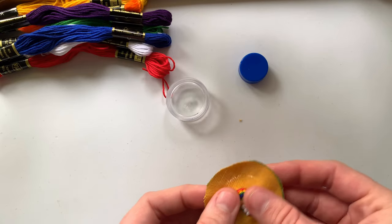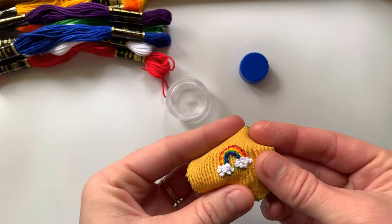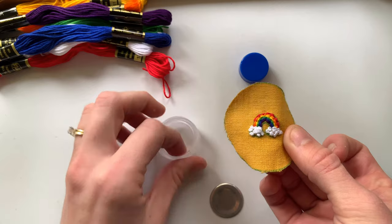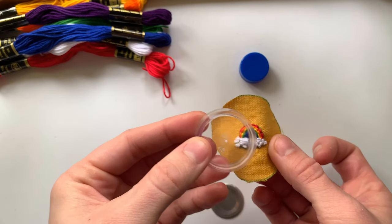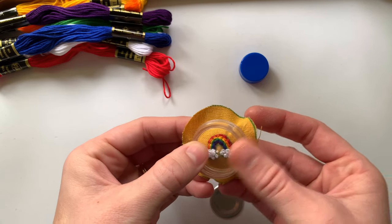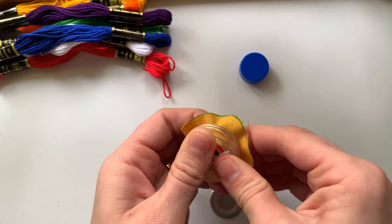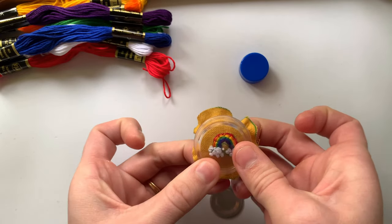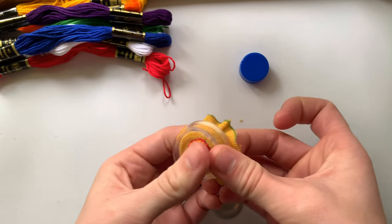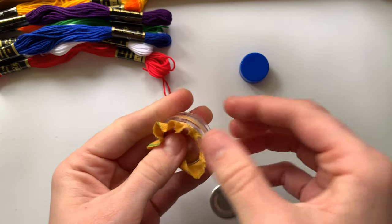The first thing you're going to want to do is start to place your fabric onto the top of the button. What I like to do is hold it around temporarily while you put the fabric tightly on the button — I like to do it face up and squeeze it in there. I tend to adjust if I feel like it's not centered, so I have it pressed down in there.